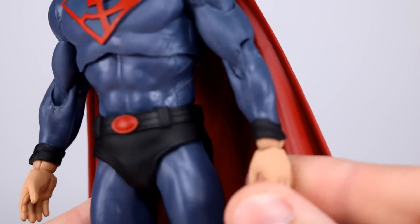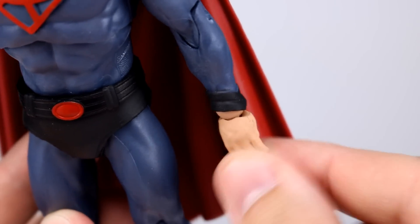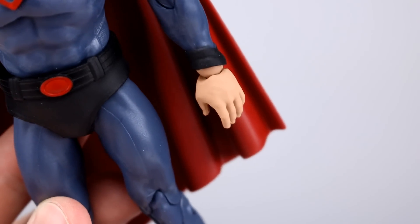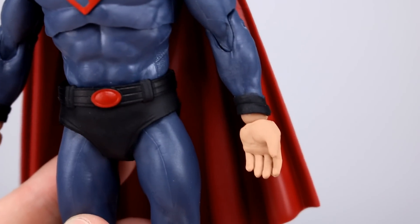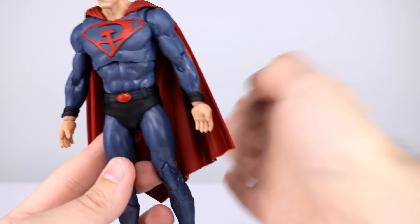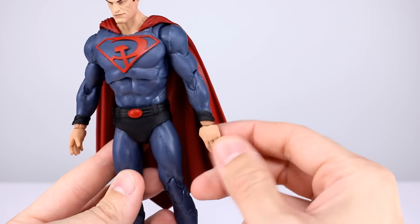Last thing for aesthetics: he has baby fat hands, and they have these weird notches cut into them to make them more poseable. That isn't a good idea — it looks really weird, especially on an open loose hand. Does he really need that non-gripping hand to pivot up and down? I don't think so.